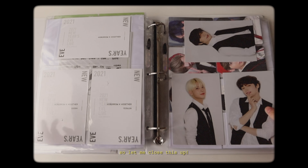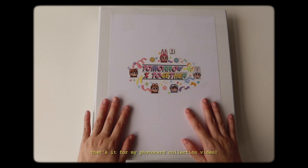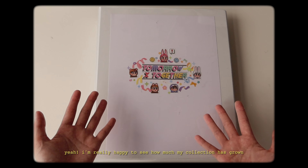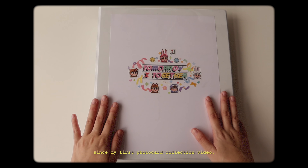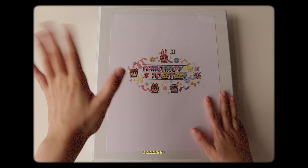That's what I got from my photobook and that's it - that's the last of it. Let me close this up. That's it for my photocard collection video. I'm really happy to see how much my collection has grown since my first photocard collection video, and I hope you had fun seeing the progress too. I'll see you guys in my next video. Bye!